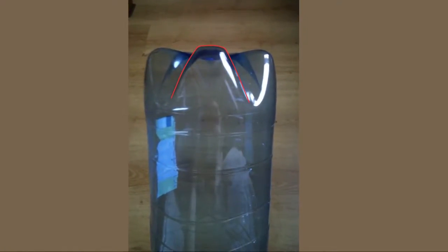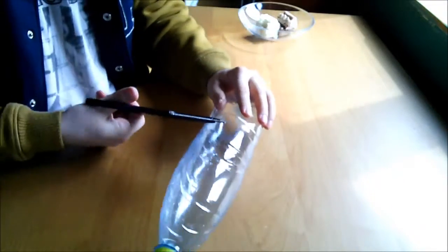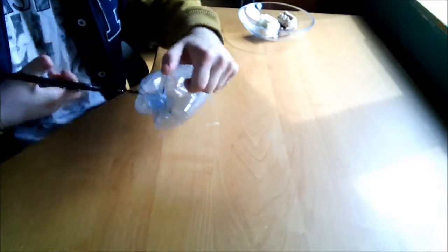This video is a DIY hack. Let's get started.